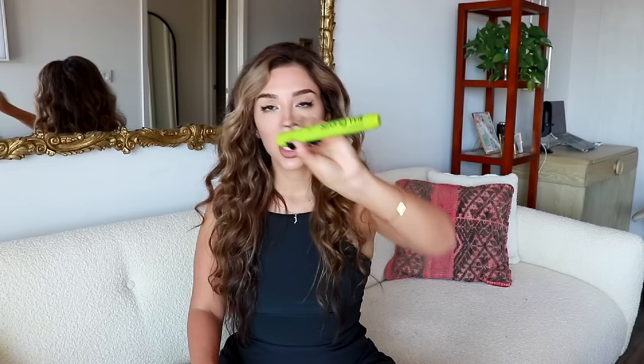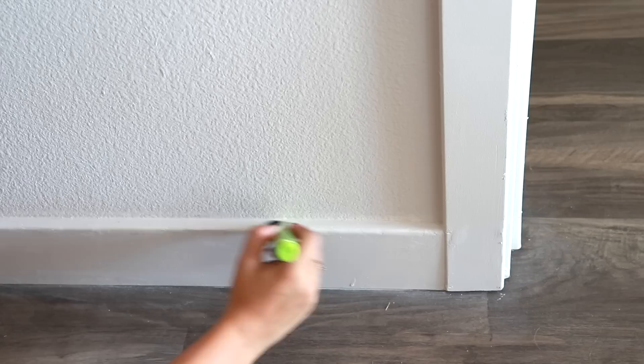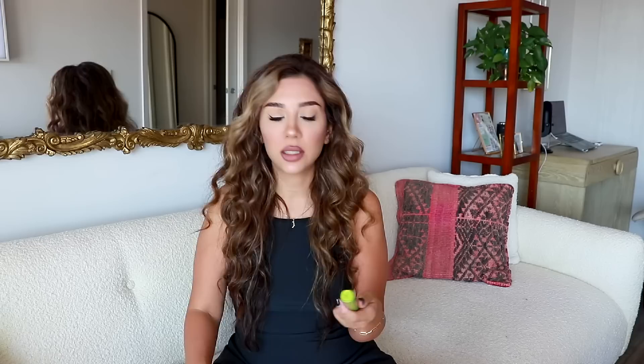The next hack I wanted to show you guys is with a product called Strong Will by Nail Quail — I will link this down below. Lennon chews the baseboards like no other these days and it's driving me nuts. I have baseboard protectors all over the house, but for the few places that are not protected, I'm using this on it. It's basically for nail biters — it stops you from chewing your nails — but this stuff is the nastiest. It stays in your mouth like all day. It's disgusting. And it's totally safe to use around your pets — you just click it.